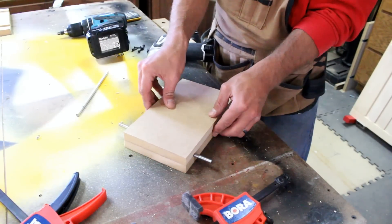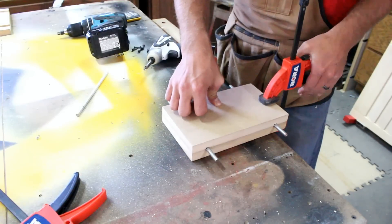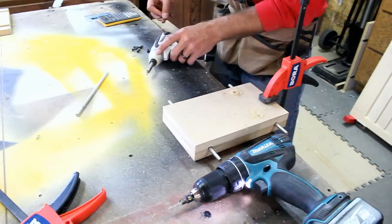I sandwiched the two threaded rods in their grooves, clamped it, and screwed them together. I find the grooves offer much better alignment than drilling on the drill press.